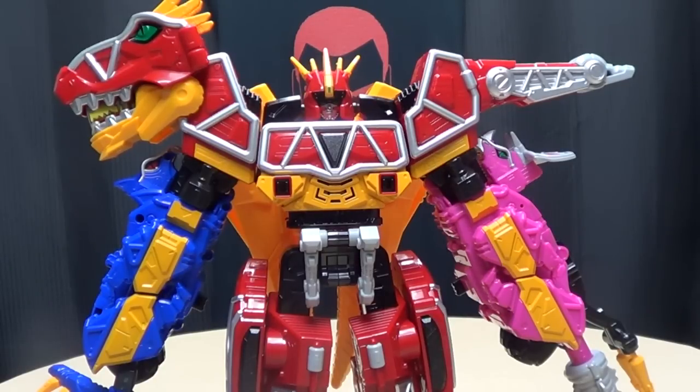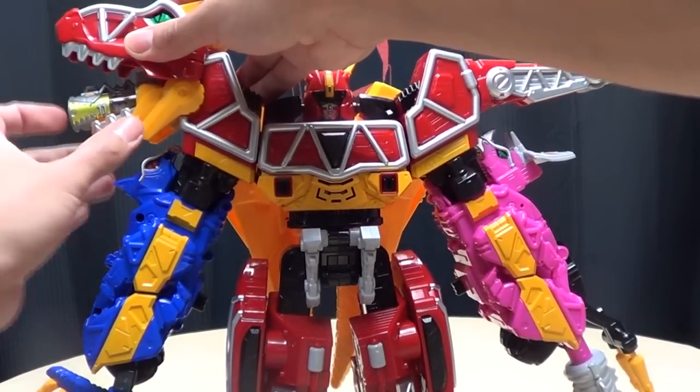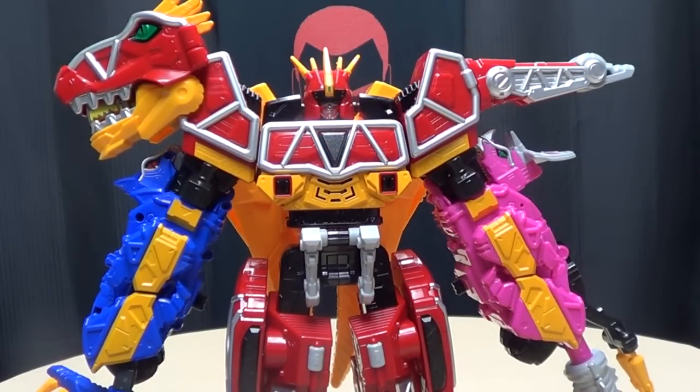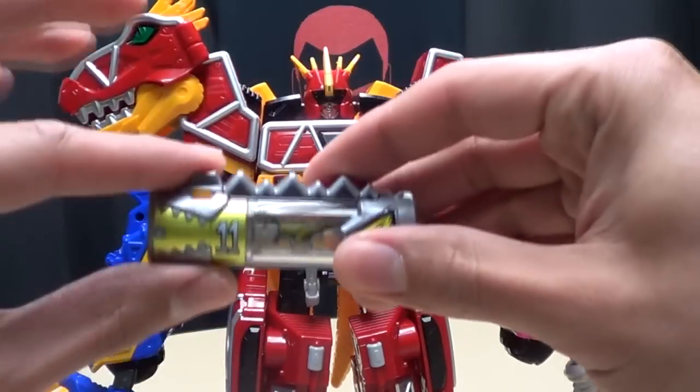You're going to have to listen to that combination noise the first time. Now we're going to listen to his attack noise. This thing is loud, man. Seriously. But that's Dino Chaser right there.